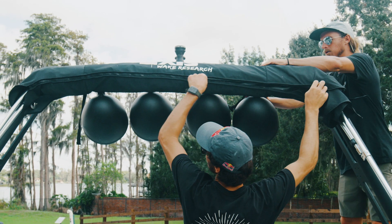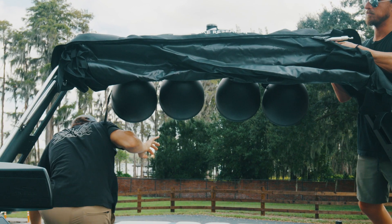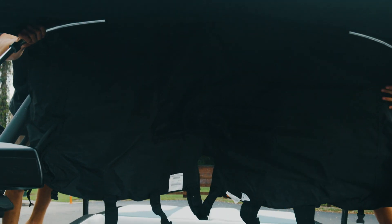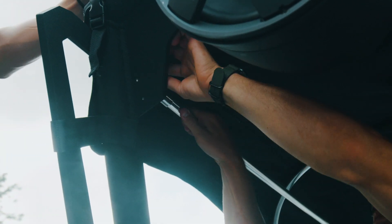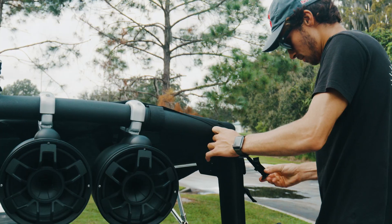To provide shade and sun protection for your boat, you can deploy the bimini. If you have an apex bimini, start by unbuckling the bimini boot from around the tower, take the boot off, and unravel the bimini. Undo the velcro holding the support arms at the front, take the ends and lock them into the top of the tower. You can then attach the velcro straps around the top of the tower to pull the canvas tight.